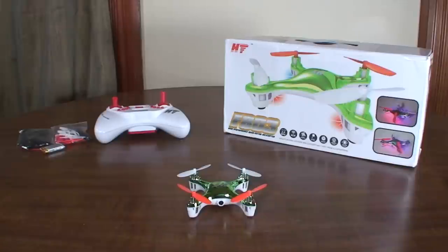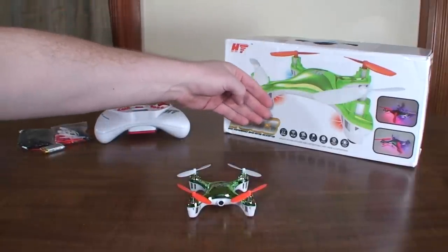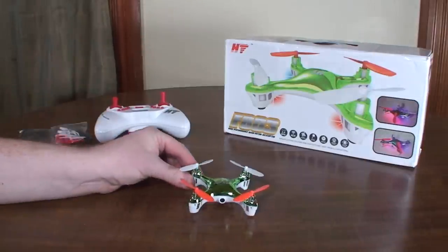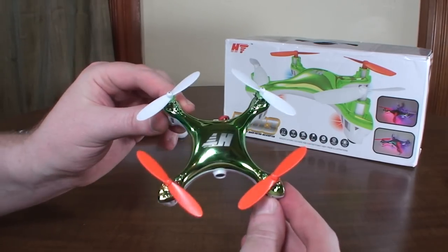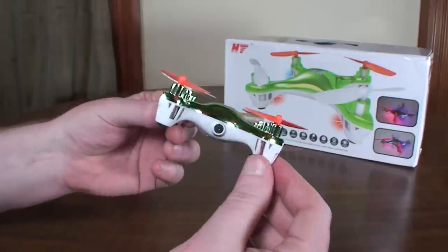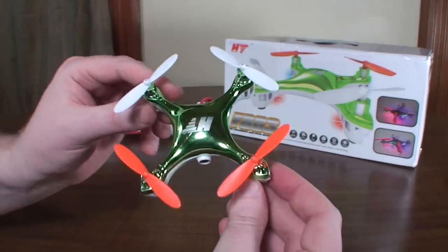Hey everybody, it's Flyin' Ryan here with a review of the HT-F803C. This one has a camera in it. This is basically another kind of rebrand, redesigned version of the X-Dart Next, which I was a huge fan of. So I was excited to see one with a camera in it and see how it works.